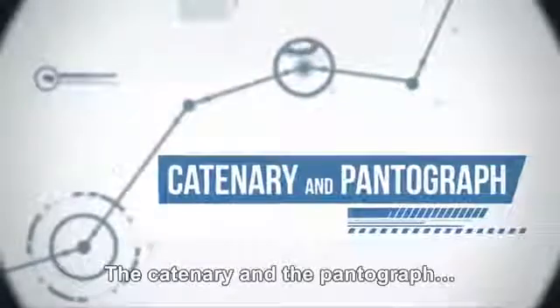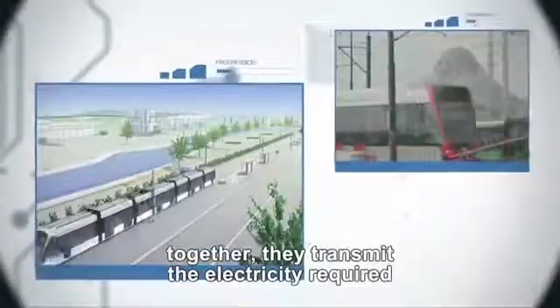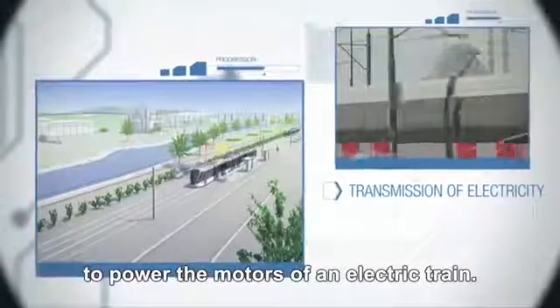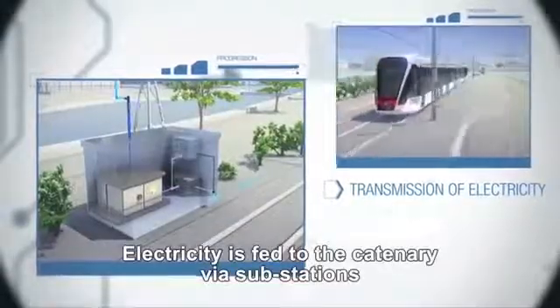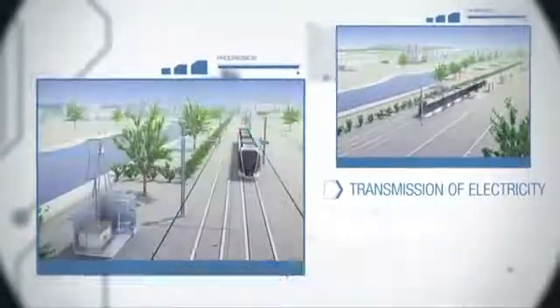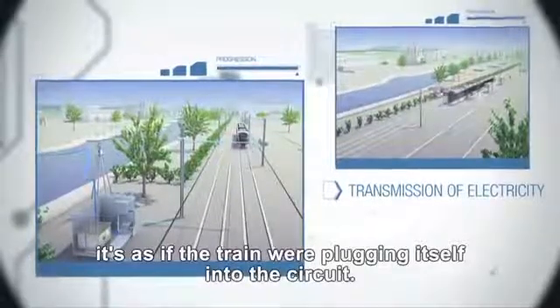The catenary and the pantograph. Together they transmit the electricity required to power the motors of an electric train. Electricity is fed to the catenary via substations, and when the pantograph enters into contact with the catenary, it's as if the train were plugging itself into the circuit.